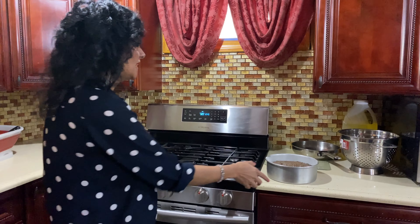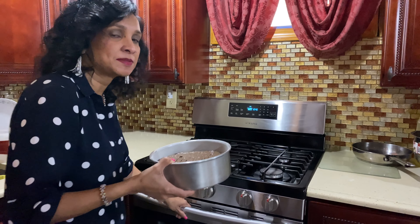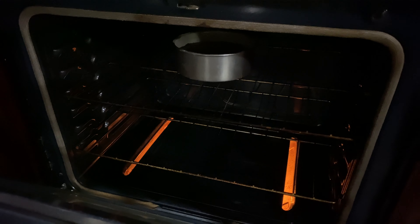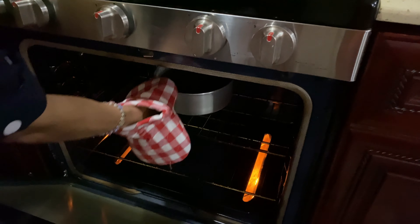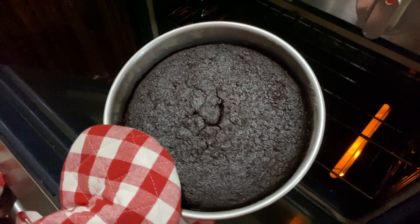My oven was preheated to 320 degrees, and I'll place my mixture into the oven to bake for about an hour, and then we'll check back on it. After an hour and a half, I'm going to check on the cake, and it looks like it's done.